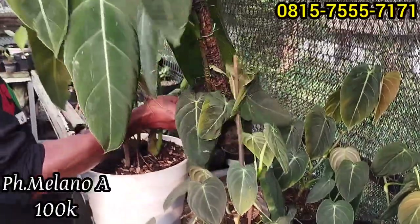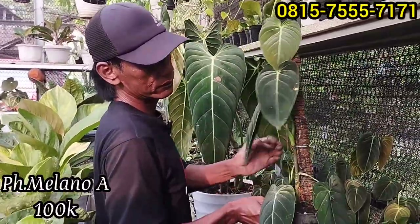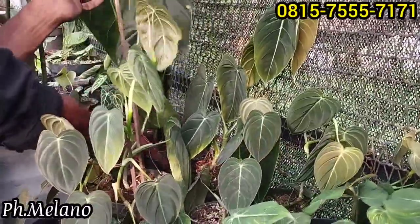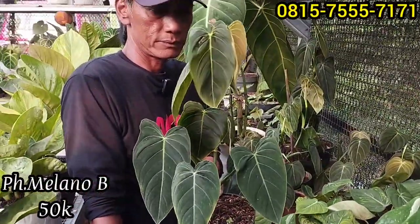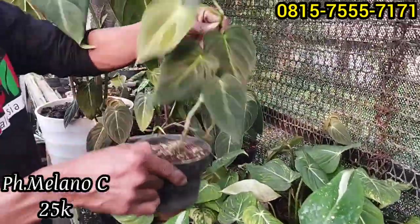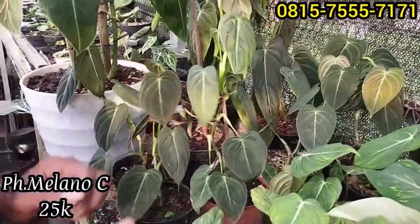Ini ada yang kecil-kecil Rp100 ribu saja, yang Rp100 ribuan juga sudah cakep, sudah ada turusnya. Cukup Rp100 ribu, sudah panjang, lumayan size-nya. Ada lagi yang lebih murah, Rp50 ribu ada. Yang Rp50 ribuan juga sudah cakep buat pajangan. Kemudian harga lainnya ada Rp25 ribu, ini belum dikasih turus. Tinggal nanti sahabat-sahabat Alkor kasih turus saja, Rp25 ribuan saja.